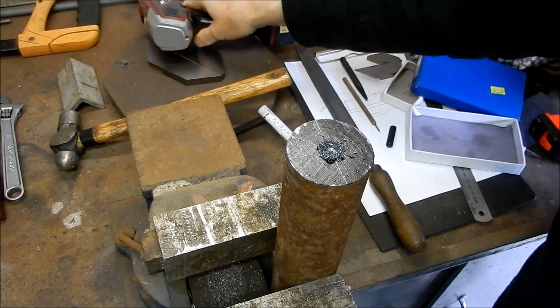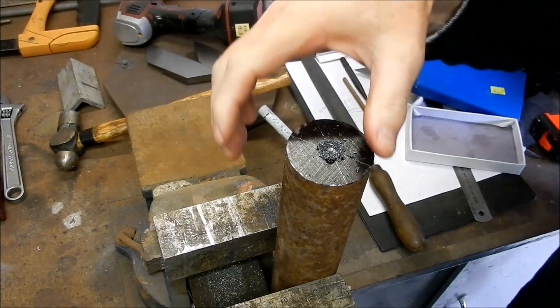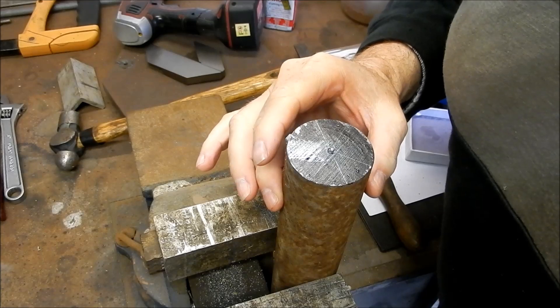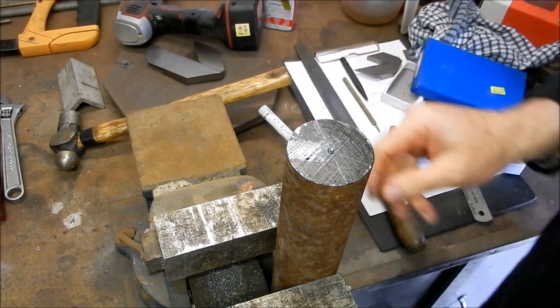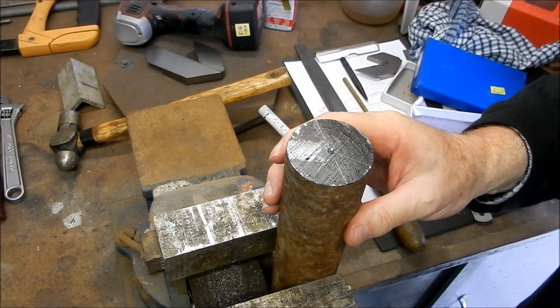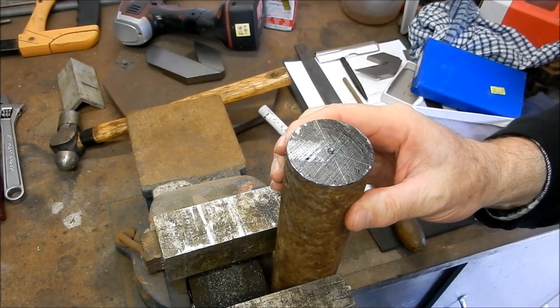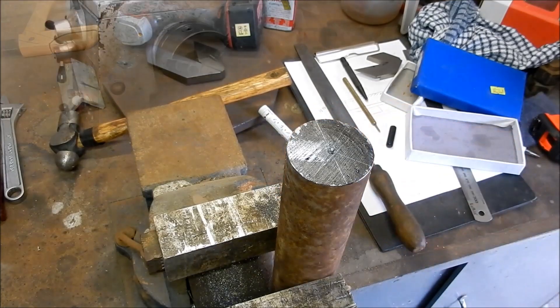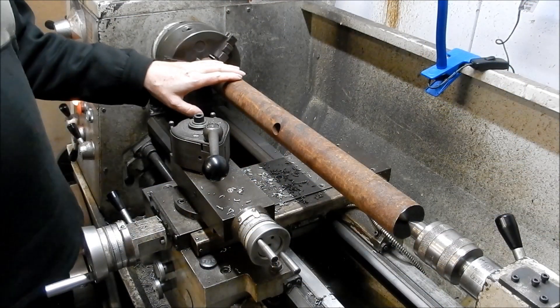I can see that is a little bit off, but that's the nature of trying to do things by hand — they will tend to wander a little bit. Let's go and get that set up in the lathe and we'll see where we go from there.